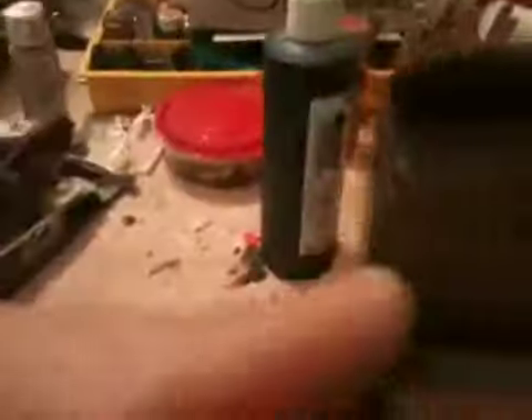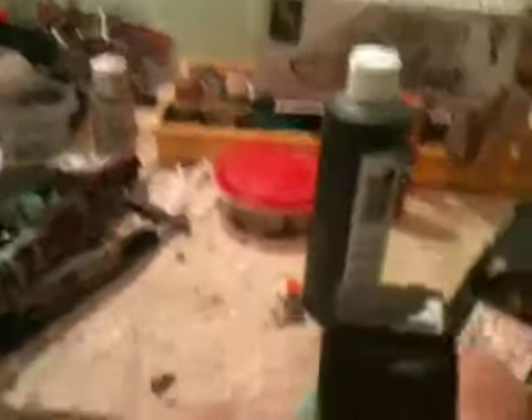That'll look real nice. I love this seat because I did a nice job on the weathered leather look. I should clean that up though.